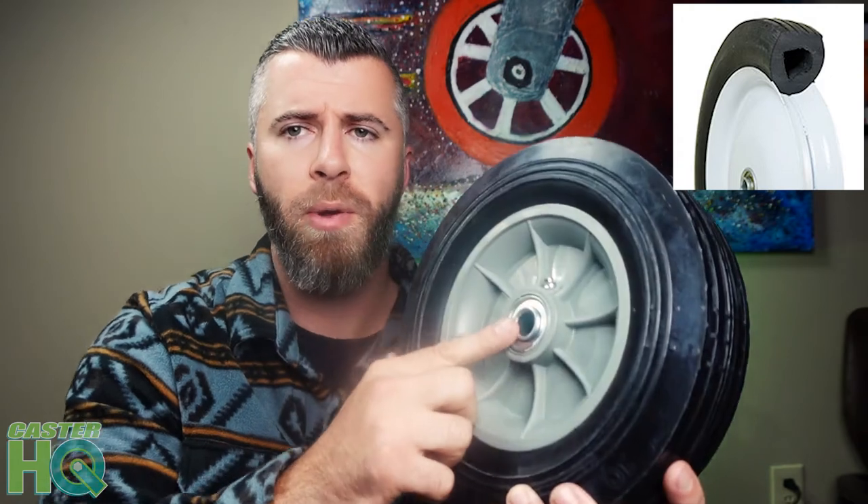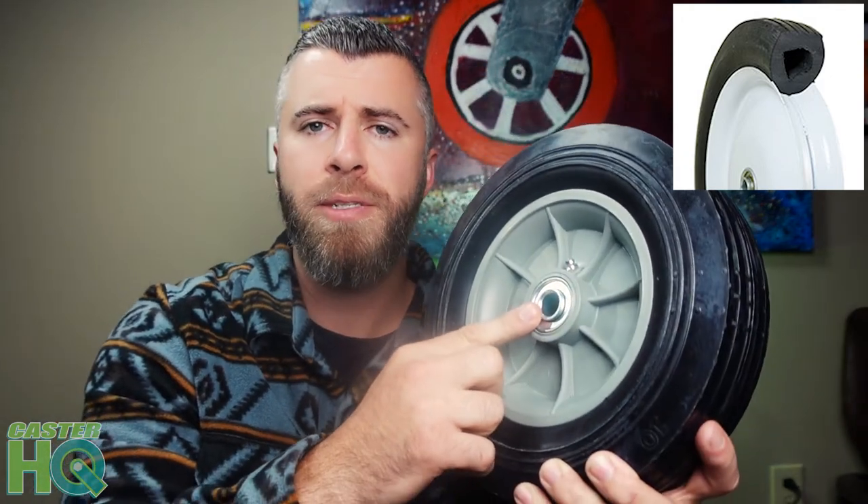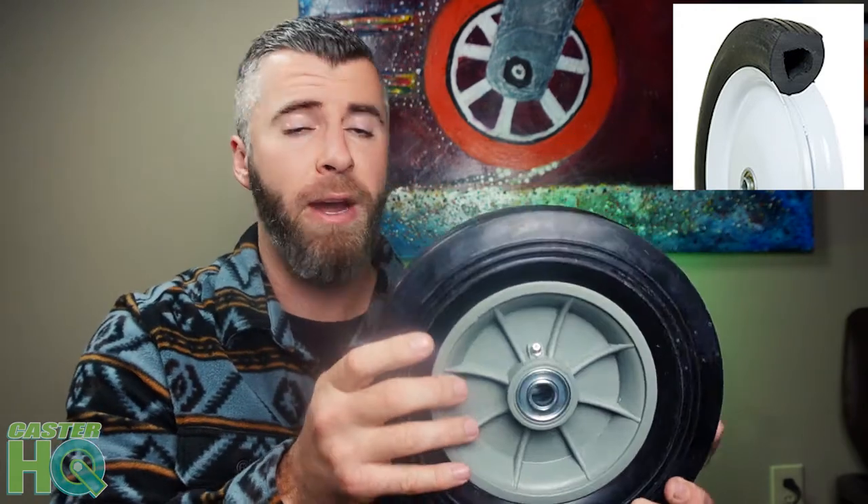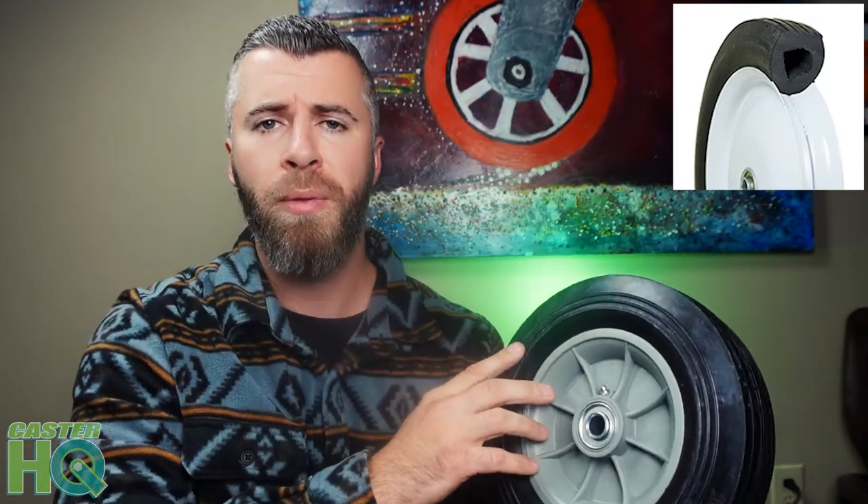The neat thing about what we offer on our website is the ball bearings — we have three different options that are pretty much universal. We have the half-inch inner diameter, the three-quarter inner diameter, and the five-eighths inner diameter ball bearing. If you look at most equipment, they're going to have rods or axles that your tires slide onto. You can measure the outer diameter of that rod, determine whether it's half inch, five-eighths, or three-quarter, and pick your bearing size when you order the wheel on the website.